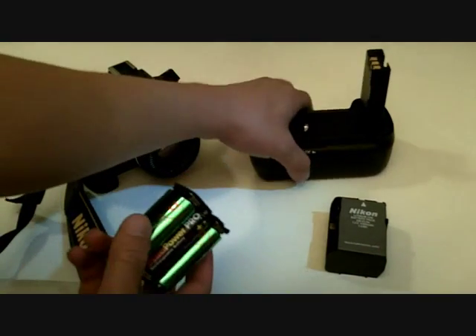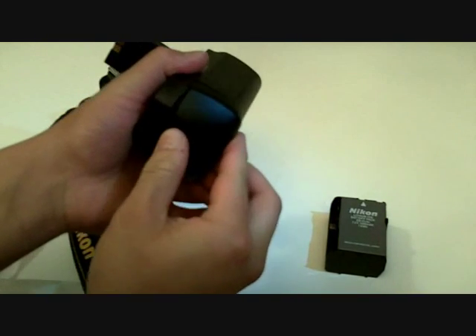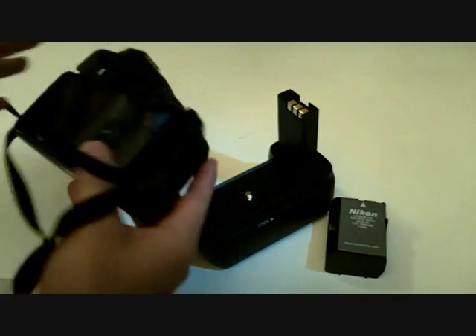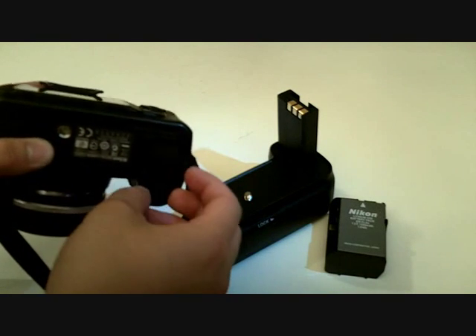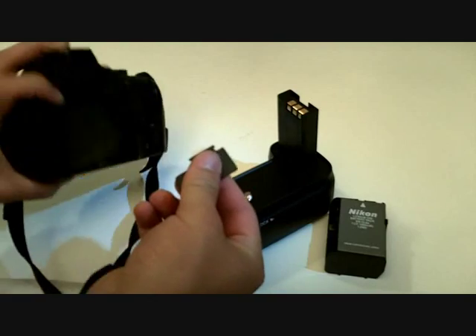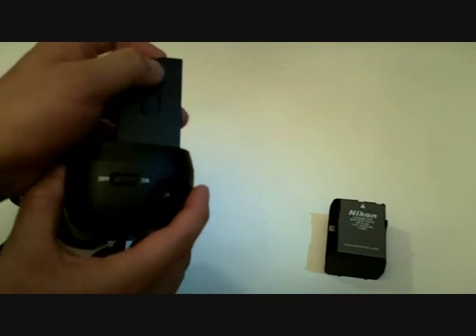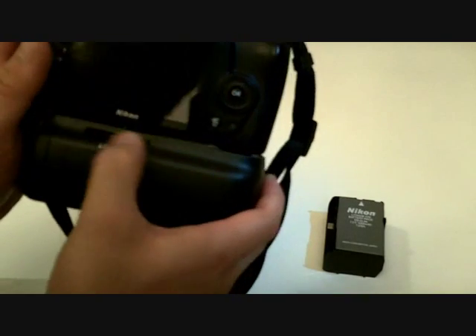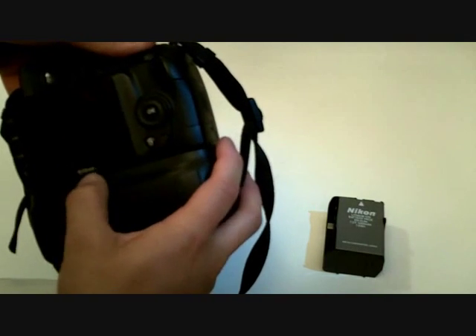So how it goes in: you put it in, close it, then get your camera, open the battery door, hold it at 45 degrees, pull out, and there's a little slot right here to stick it in — it just holds it right there. Then put in the battery. There's a little tripod screw mount, you just screw that and it'll lock. Put some little pressure on it.